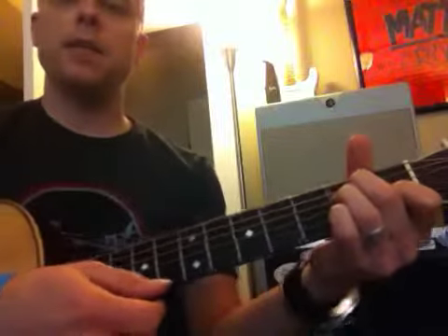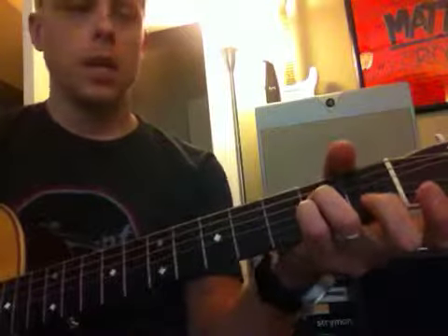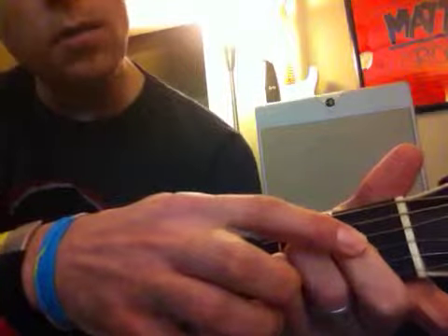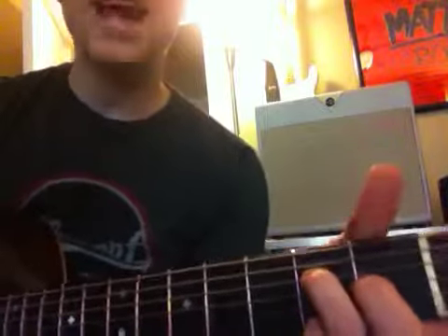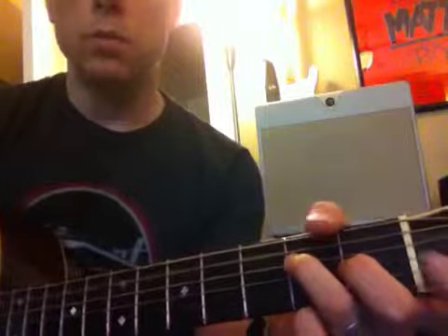So we go between that, and maybe fret this with your pinky. Now, you can also add this note here on the first fret of the G-string, and pick up the pinky. That chord is an A-5-add-7. Totally works.